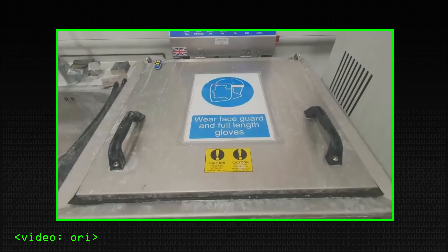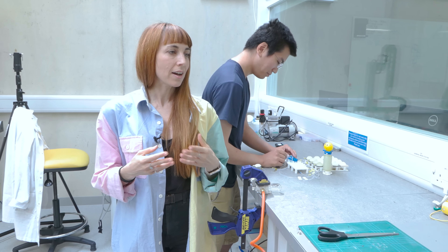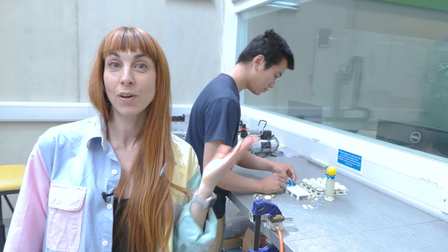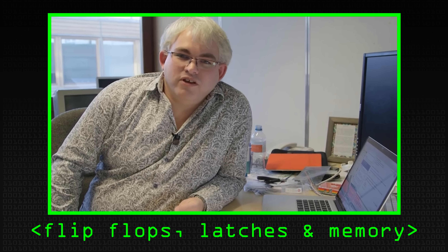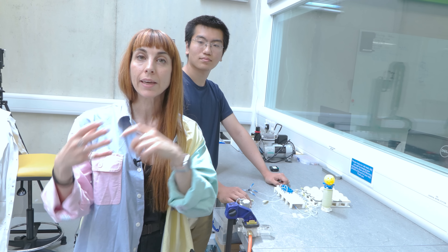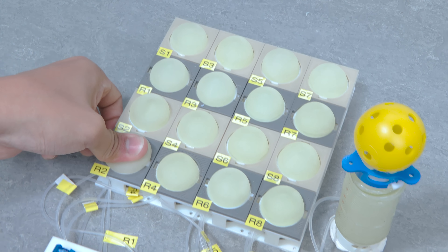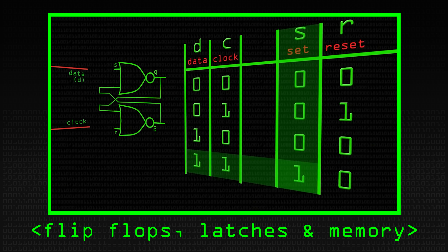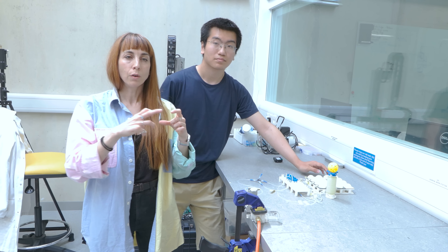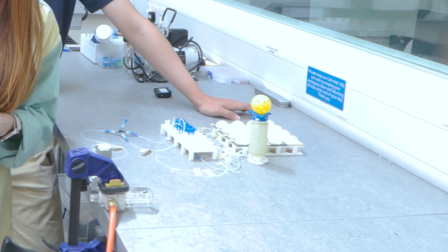Today we show the SR latch, which is one of the basic elements of computation, implemented with a soft valve. The SR latch — as you may know from Computerphile — allows us to store a single bit of information with a D flip-flop. We design and manufacture a soft valve that functionally replicates the behaviour of an SR latch. We use a bistable membrane to switch state between 1 and 0, and this bistable membrane is connected to a spool valve that provides the output signal to the soft actuator.